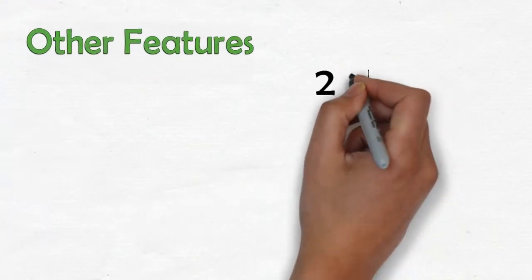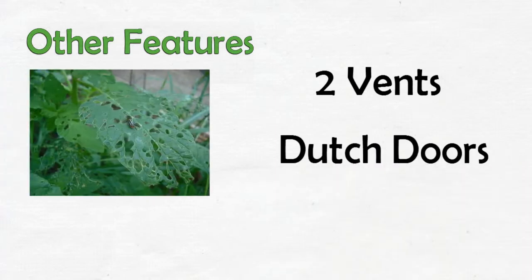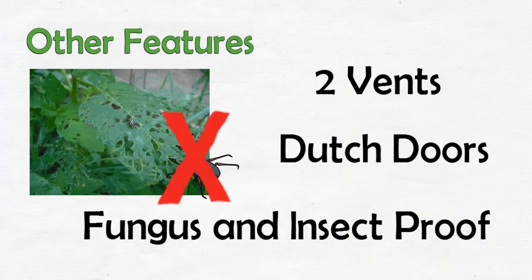Other features include two vents, Dutch doors, and a fungus and insect-proof recycled base. Extension kits are also available to connect multiple greenhouses.